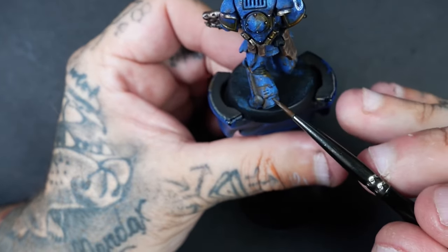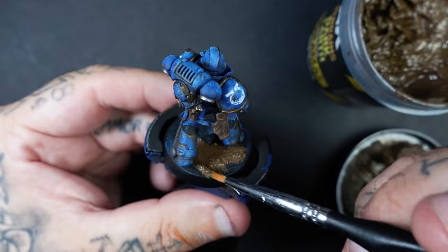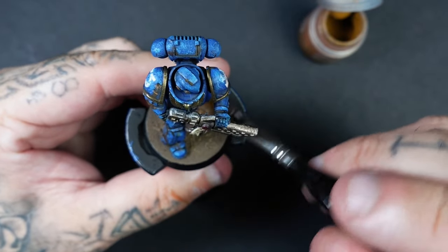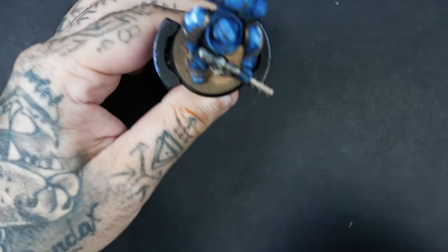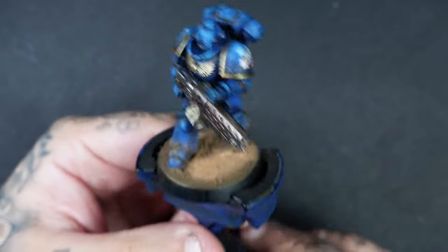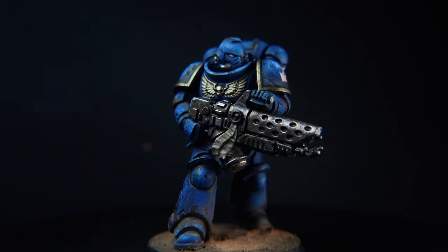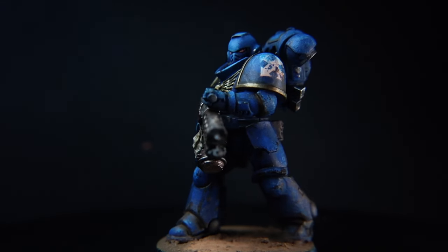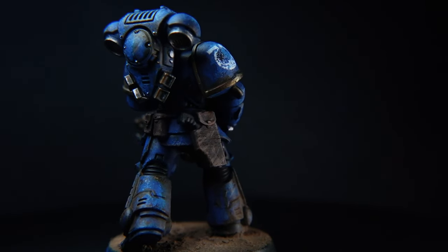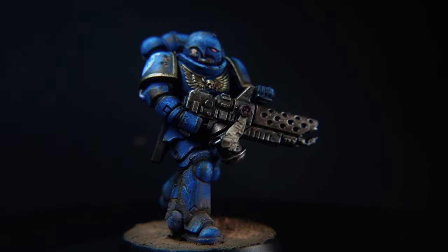That's pretty much how it's complete. The last finishing touches were to paint the eyes — I tend to paint mine white and then use whatever contrast paint colour for the eyes. I gave all the metallics a final dry brush of Lead Belcher, then painted the base in whatever scheme you want. One last thing to add to that grim darkness — I've used a little bit of pigment powder and just brushed and dusted some onto his legs. And that is our Ultramarine complete. All the techniques apply to any other colour — white scars, blood angels, imperial fists — just changing from blue to yellow to red to green, using the same principles we've used in this video.